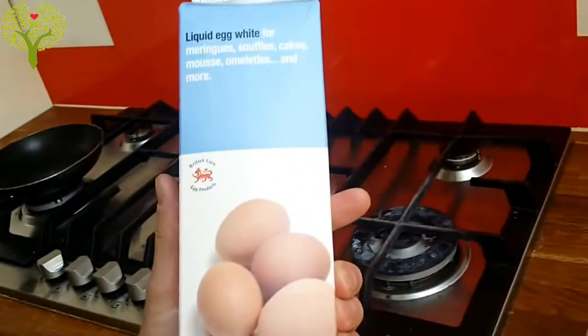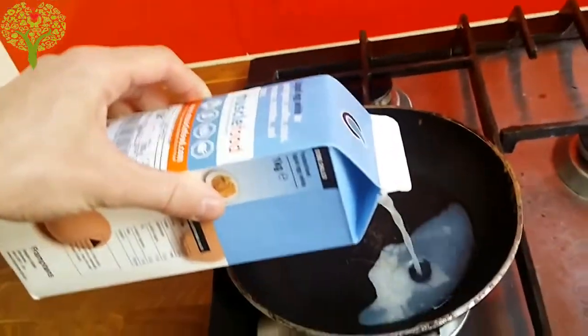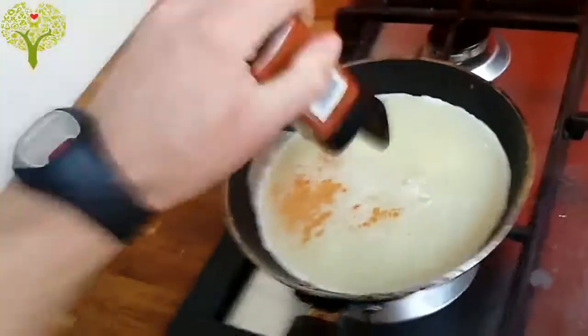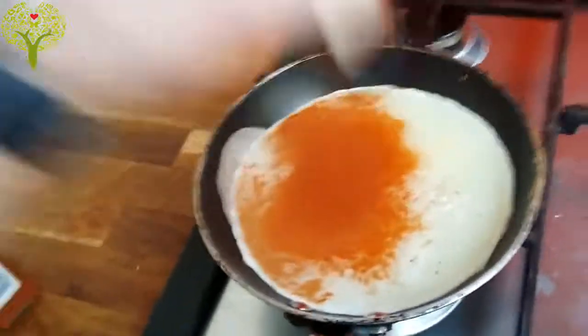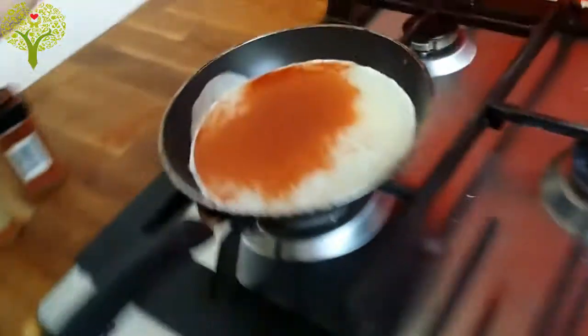So this is about 330 grams of egg whites, equivalent to 11 egg whites. I've already got a heated pan with some olive oil at very low temperature so it's going to cook evenly. I like to put some paprika and cayenne pepper, because egg whites have got no taste so I like to put quite a lot of spices to give it flavor.